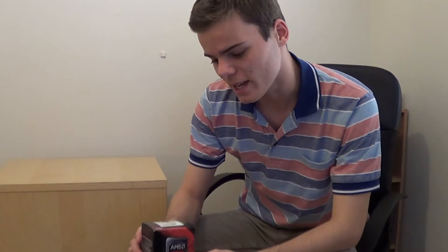Hey guys, Harrison here, back with you to show you our unboxing of our new A10 7850K APU.